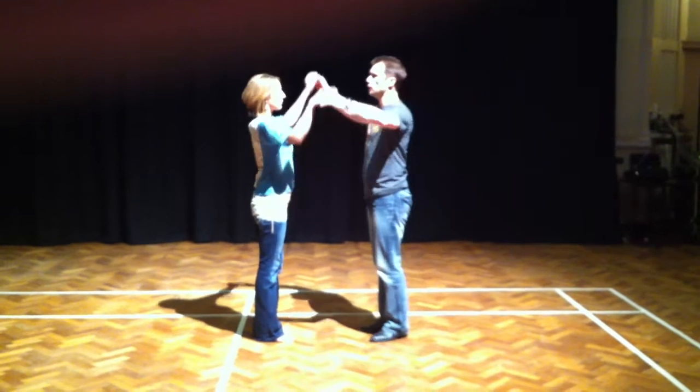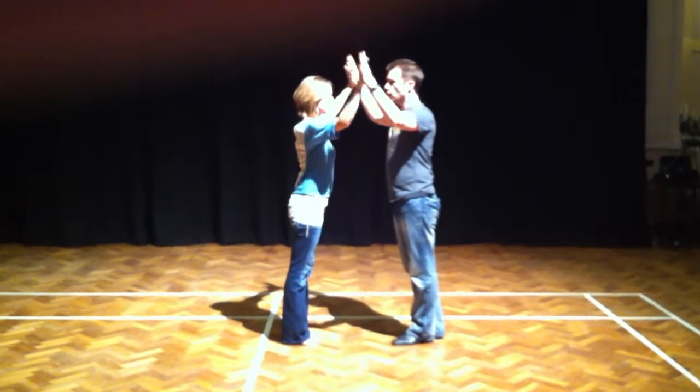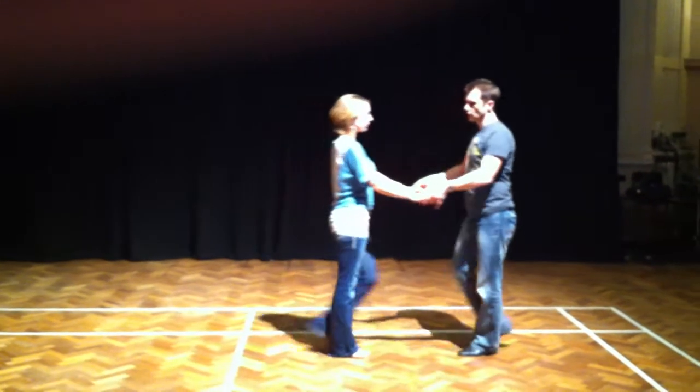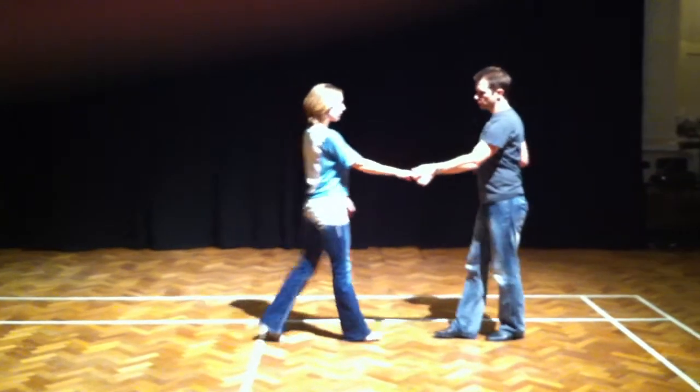Next, Sugar Push — we spoke about the principles of Sugar Push, which were compression to equal forces, matching forces. We did an exercise with ladies making sure that your frame was nice and rigid, with a little bit of flexibility in it, with a Sugar Push.